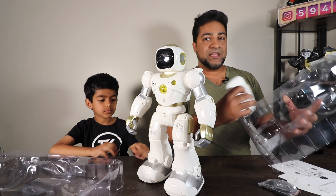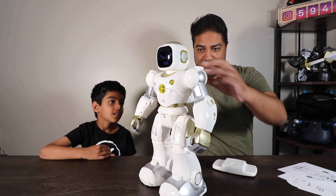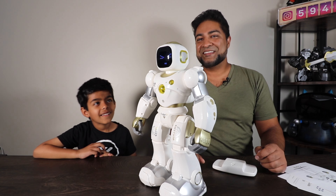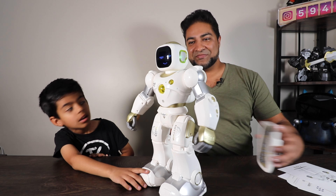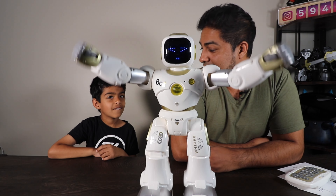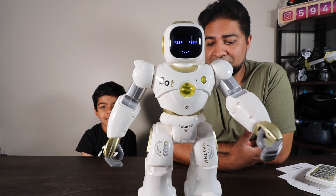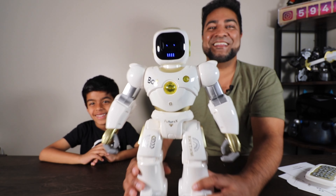Yeah, this thing is actually huge — I think this is probably the largest Ruko robot that we've seen so far. Alright, let's see what else is inside this box. There's the instruction manual, a quick starter guide, and the safety guidelines and disclaimer. The robot is nicely packaged. It's got nine different servos that cause the motions and movement. And you've got the micro USB charger and the smart controller right over here.